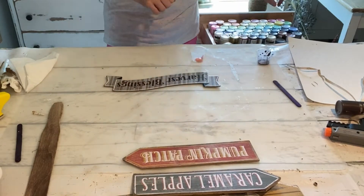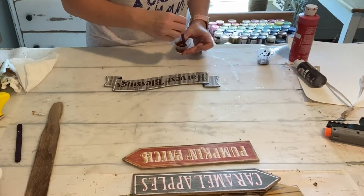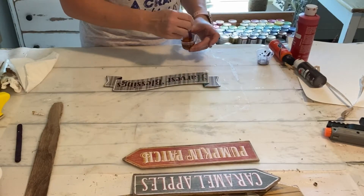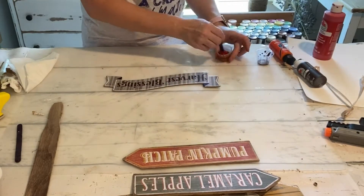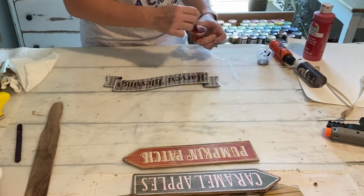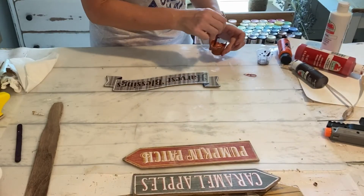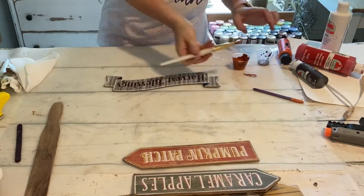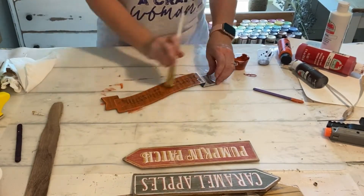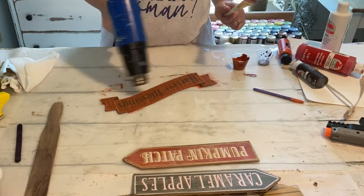I have another sign here — you could use anything you have. This is just something I had in my stash, left over from another Dollar Tree sign. I'm going to paint it, so I'm mixing a color of orange that's very similar to the pumpkin patch sign — the orange in the background of that — and I'm just going to get this sign painted and coated in that orange.